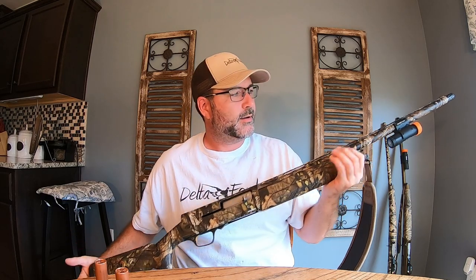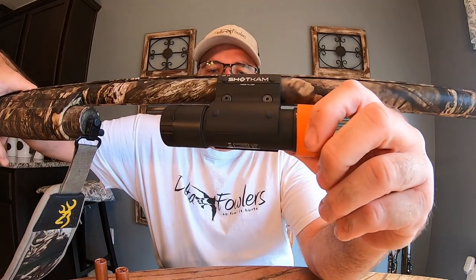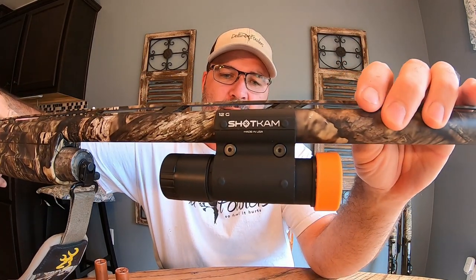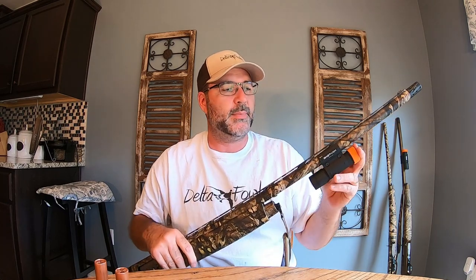We also use the Shot Cam — you can see it right there. That camera does really well at getting a close-up shot of the birds you kill. It also helps you see how you missed a bird — whether you shot low, high, in front, or behind. You can actually see the shot go out of your gun and see the direction it's going, so you can adjust your aim. It has made me and my son a thousand percent better shots.